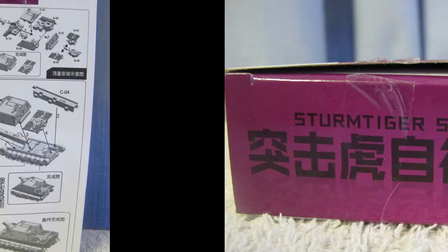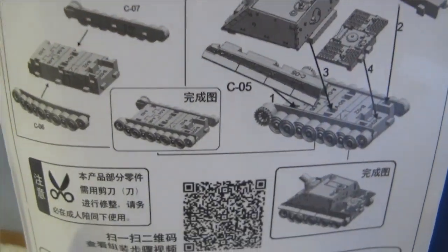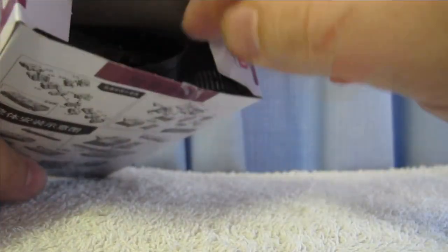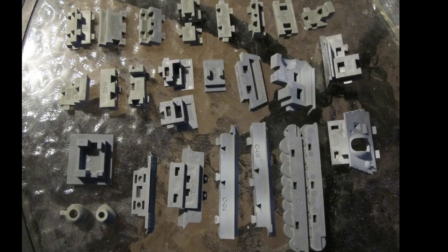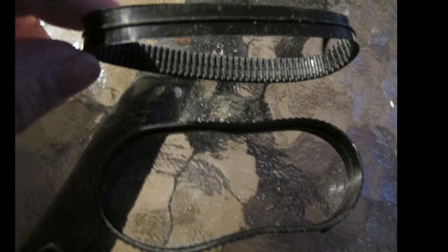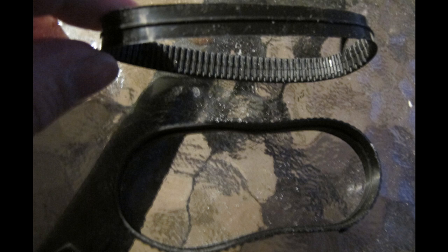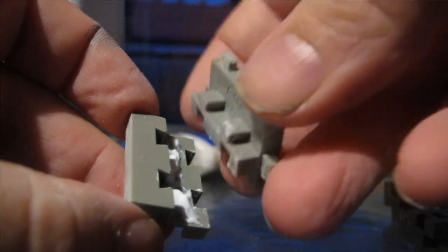Manufactured in mainland China, this line of models comes in different configurations, detail standards and quality. 4D Models is normally associated with educational biology subjects, animals, machines and historical military such as machines and guns. At lack of quality, scale and detail, they are the cheapest in the industry for snap pre-coloured kits that are recently made.